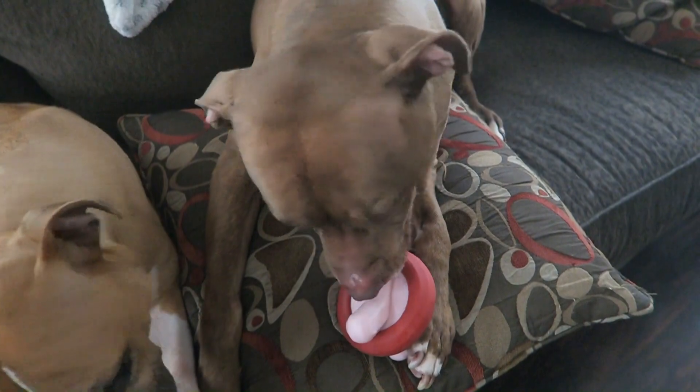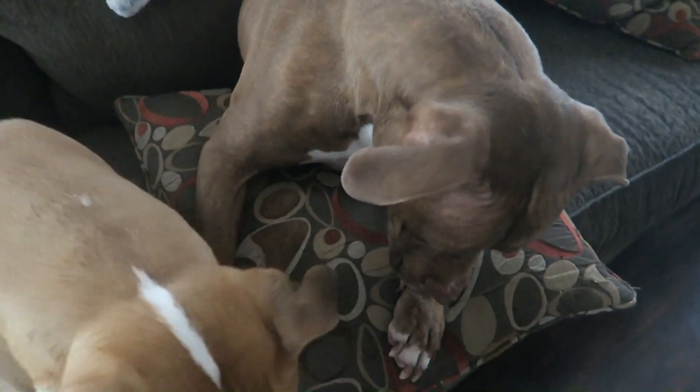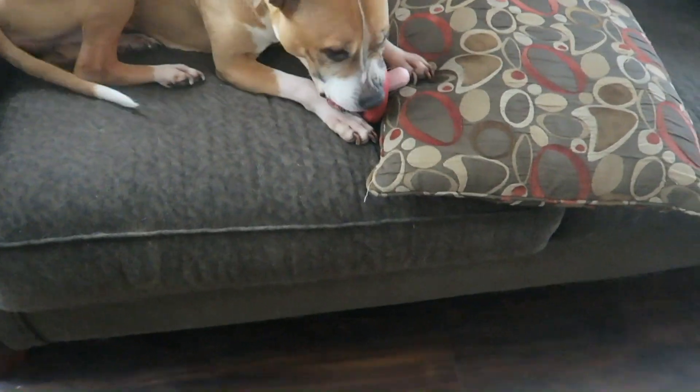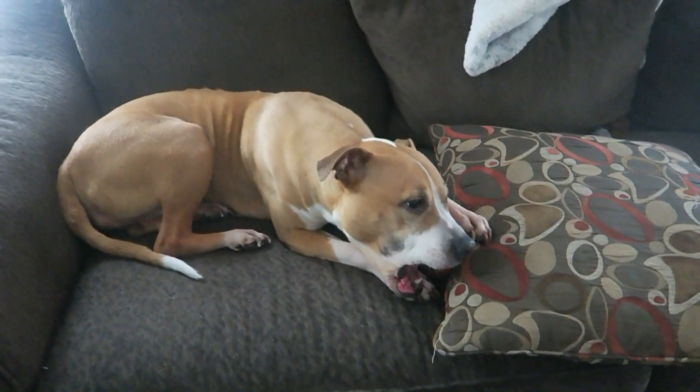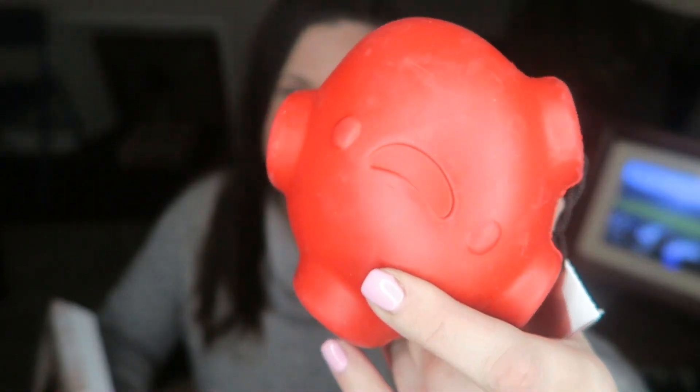Is that a good toy? You robbed her! Last but not least is this — I don't know if this is a heart or what, but he looks kind of distraught.